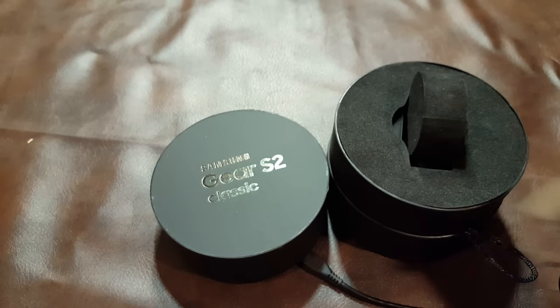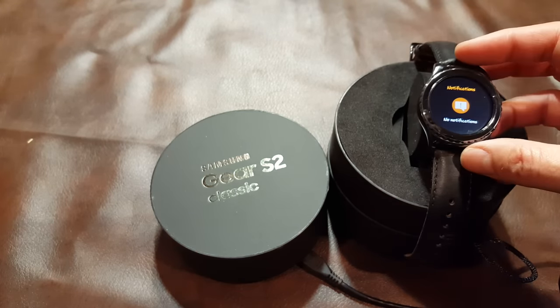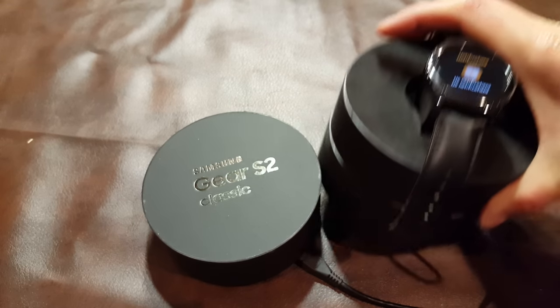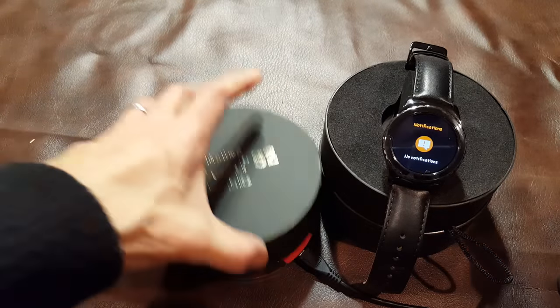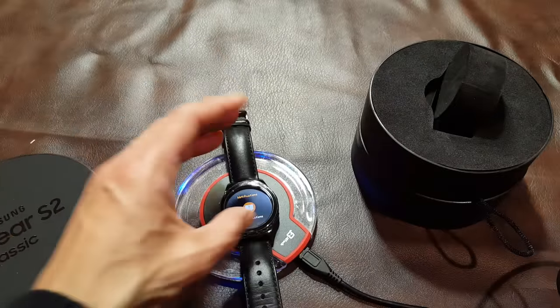Let's talk a little bit about charging. One thing Samsung also did was include these funky brackets for charging. With the Gear S2 they did go to simply a wireless charger, and in fact in a pinch you can use any wireless charger.